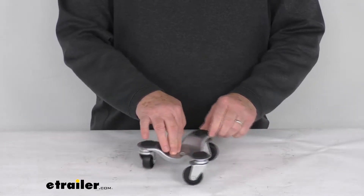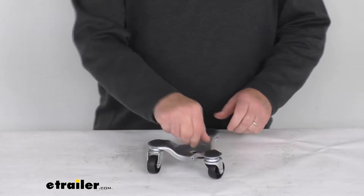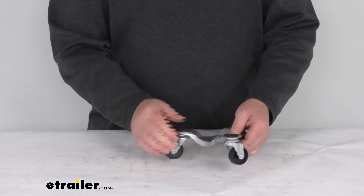Now this 3-Wheel Dolly will roll easily and allows you to move heavy items without any damage. It does use three 1½-inch diameter casters for easy maneuvering.